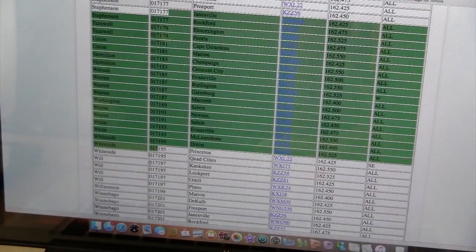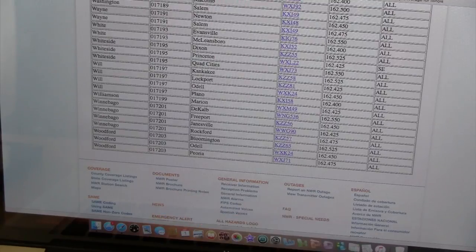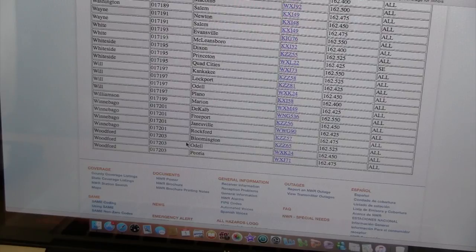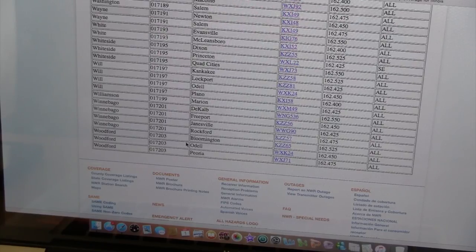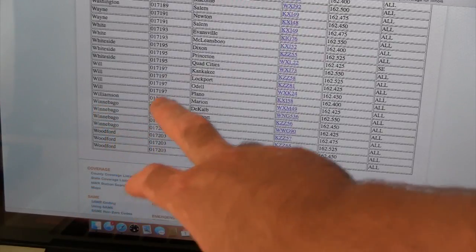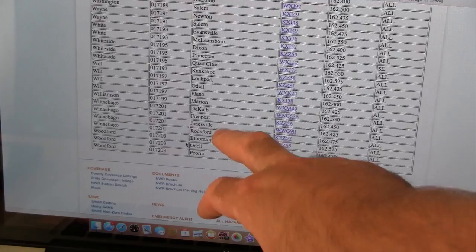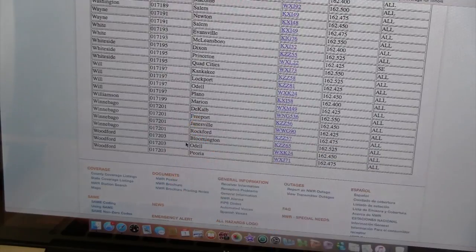For instance, if you went down to Winnebago County, the SAME code for Winnebago County is 017201. You can see that there's multiple options for Winnebago — the same codes are all the same, but there are different transmitters. There's one in Rockford, Janesville, Freeport, and DeKalb. Those basically work as a radio station would.